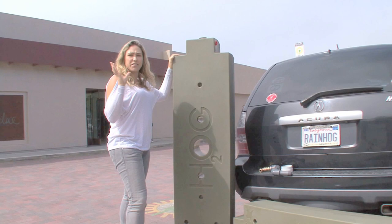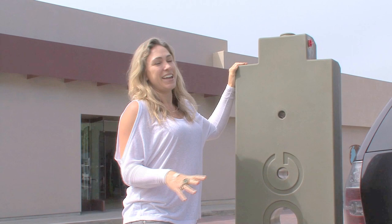Basically we're going to install two Rainwater Hogs and they're going to be upright. They're going to be on the side of the coffee bin, and the way they're going to work is this.